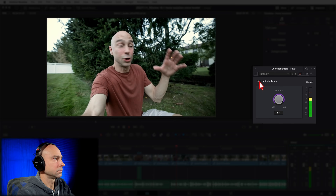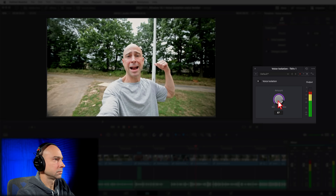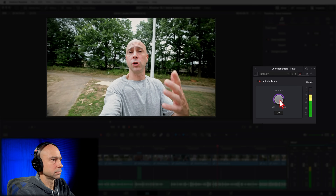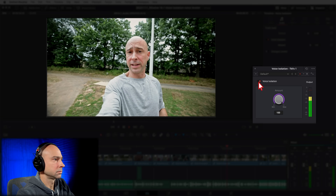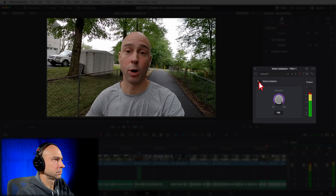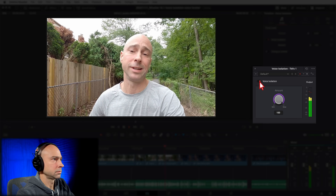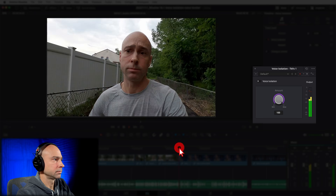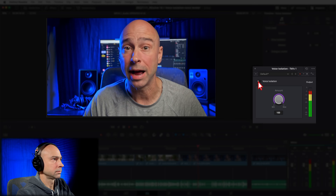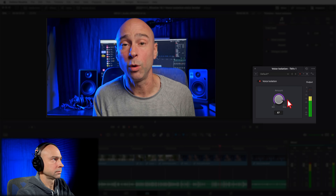Maybe you're outside in the jungle trying to film some cool animals and you've got critters making crazy noises in the background. Here's another good example — machines working in the background, busting up concrete pretty loudly. This is what it sounds like without clarity turned on, and now turning it on isolates my voice. Using a slightly better microphone helps too, since equipment quality makes a difference. For GoPro users — anybody who's used a GoPro knows you get wind noise — here's what it sounds like at 10 to 12 miles an hour cruising into the wind. And in the last example, there's music playing in the background — let's see if it can isolate just my voice and remove that background music.